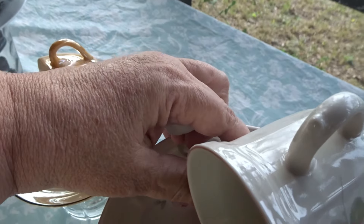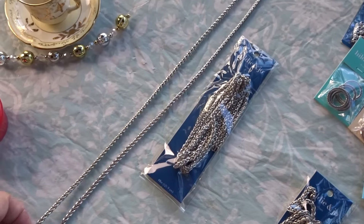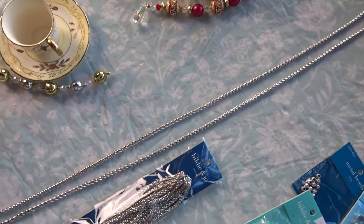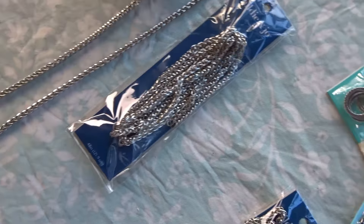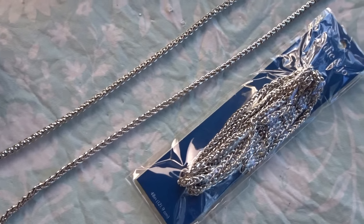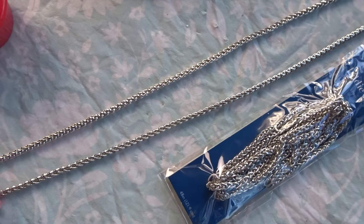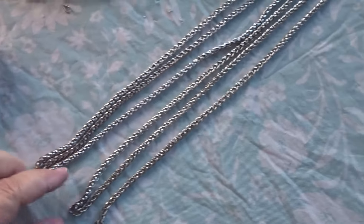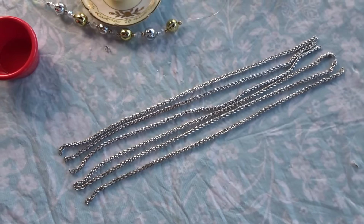Okay, I took one of the chains out of the package. They're actually 48 inches long, so I'm going to separate these — I'll take out one of the lengths and probably make it about 15 inches long for each one. So I divided these up into 15-inch lengths and got six of them.